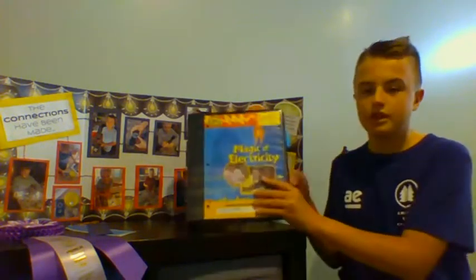Hi, my name is Shrew Cummings and I'm at the Great Expectations 4H Club. I took the project Magic of Electricity.